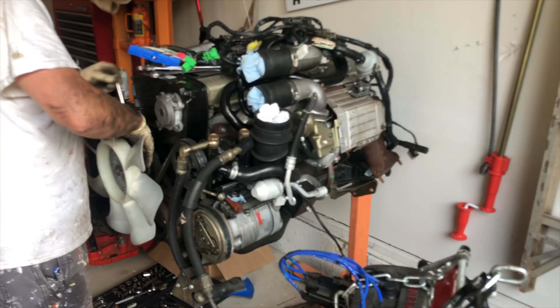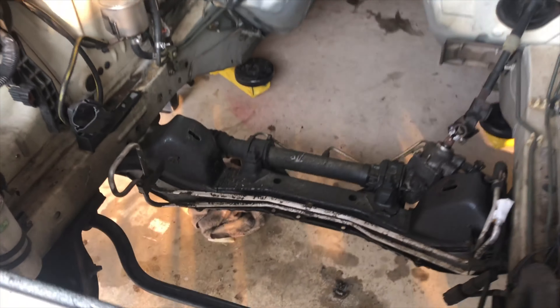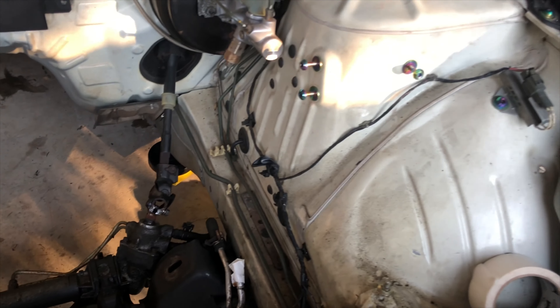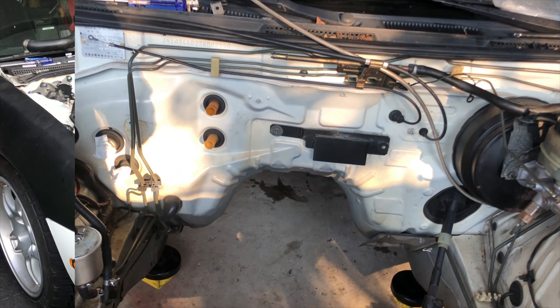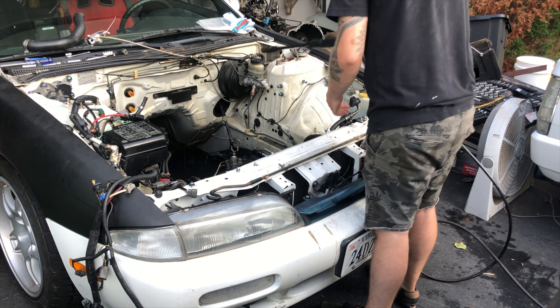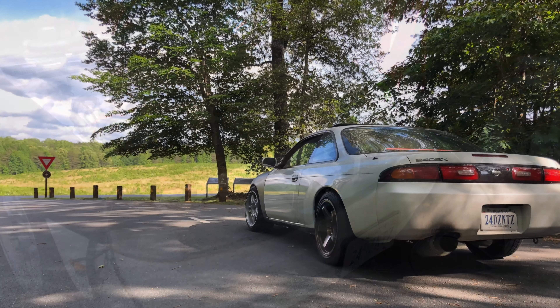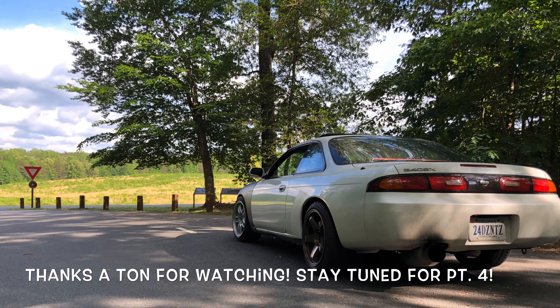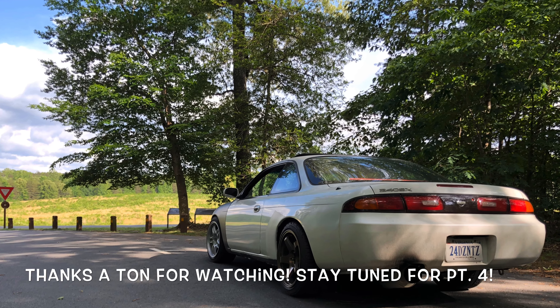It's out — finally. We're starting on the maintenance on the RB while it's out, taking care of a couple things that the importers messed up. We're currently degreasing the bay and the crossmember, and we're going to power wash in here just to clean it up before we try and put the mounts on and the RB back in. We'll see you soon.